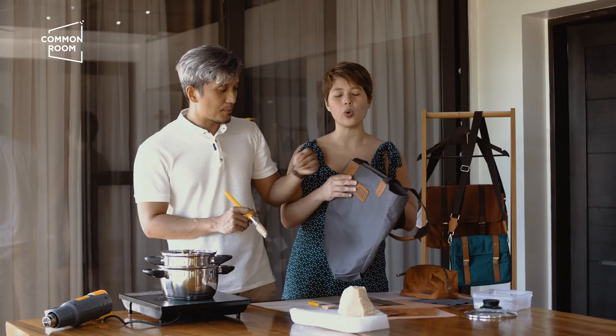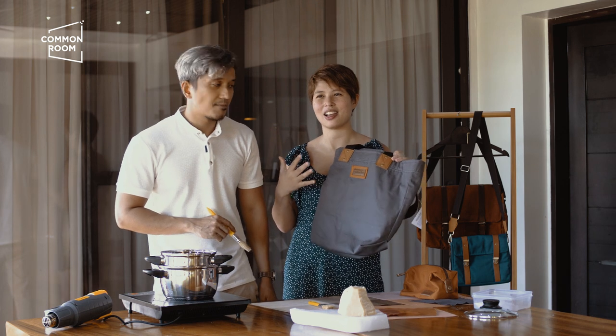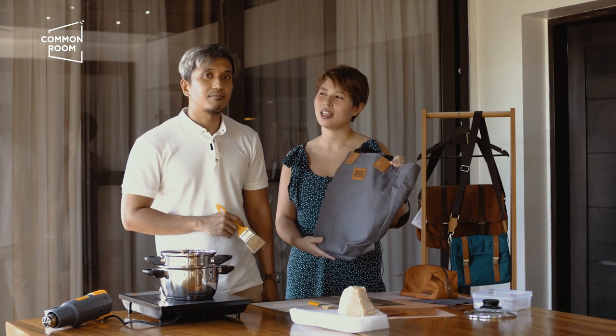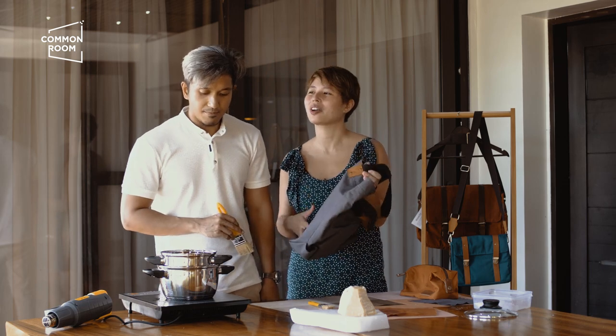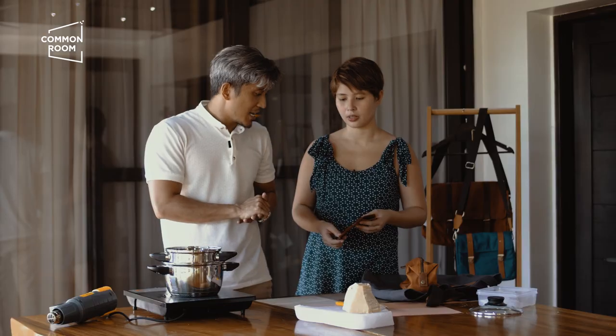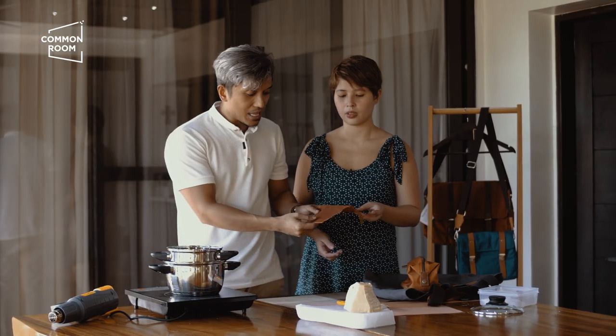If you have old bags and you want to give them a new look, waxing it will refresh the look. What happens when you wax your bag is it makes your bag waterproof. This actually started long ago, around the 15th century in England — that's where it started. Sailors used to wax their sails to make them waterproof, and it would pretty much look like this: an unwaxed cotton canvas and a waxed canvas.